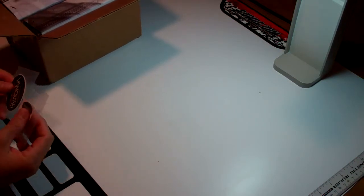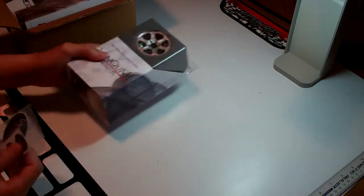Hey YouTube, doing a video here — got some stuff in the mail today. I'm not going to do a true unboxing since I've already opened it. Got some stuff from Vanquish Products for a crawler vehicle.